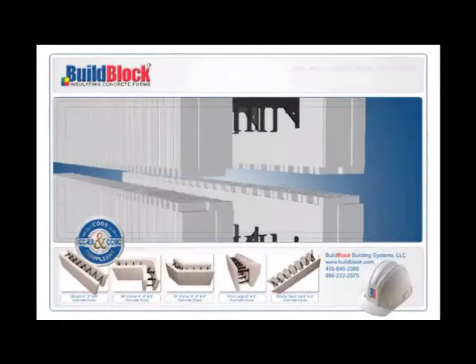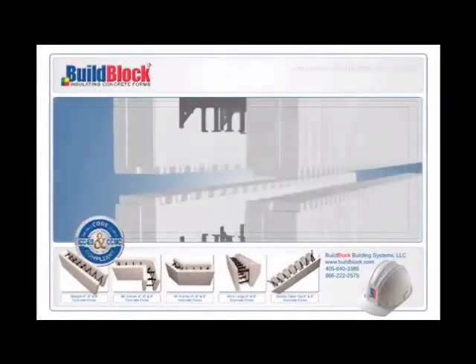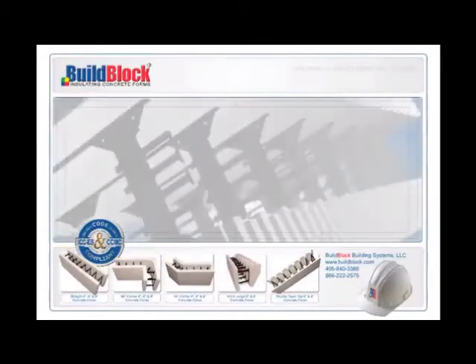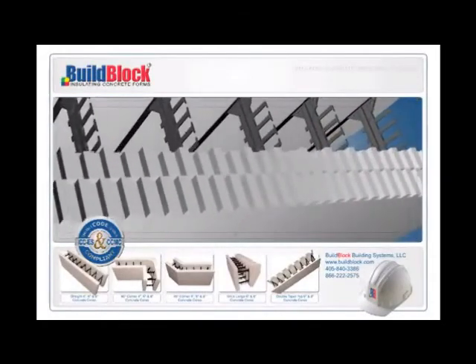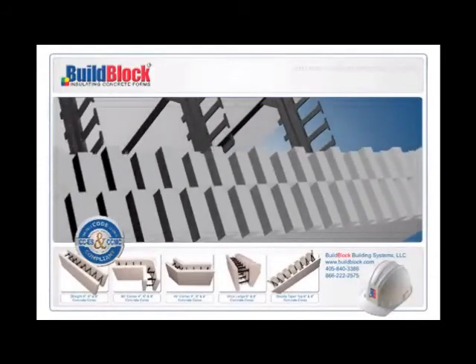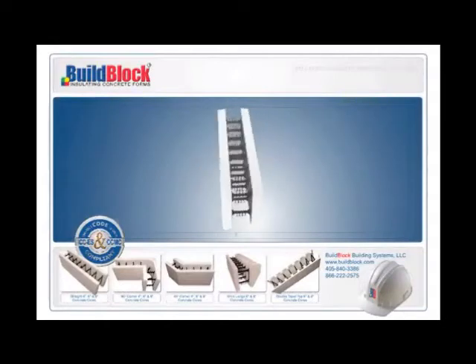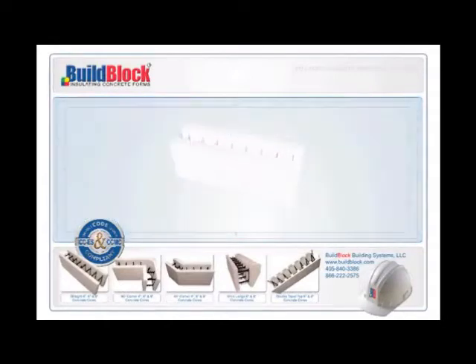Superior gridded horizontal connections. BuildBlock forms lock together horizontally with secure interlocking nubs, greatly reducing labor and material cost. The difference between a gridded connection and an old-fashioned tongue and groove connection is the difference between day and night. BuildBlock's gridded connections automatically align the forms plumbed and the webs properly, while the old-fashioned tongue and groove connection allows the misalignment of forms and webs.